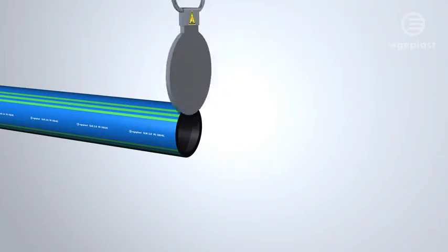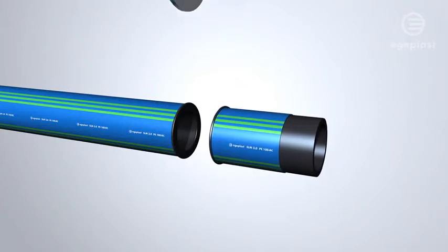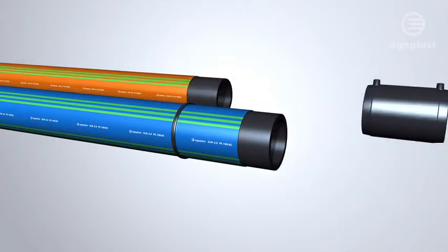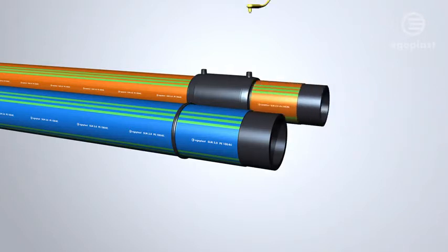The protective layer allows for direct butt welding without any cutting back. Prior to electrofusion welding and tapping, the protective layer can be removed easily to facilitate welding procedures on an intact, smooth pressure pipe.